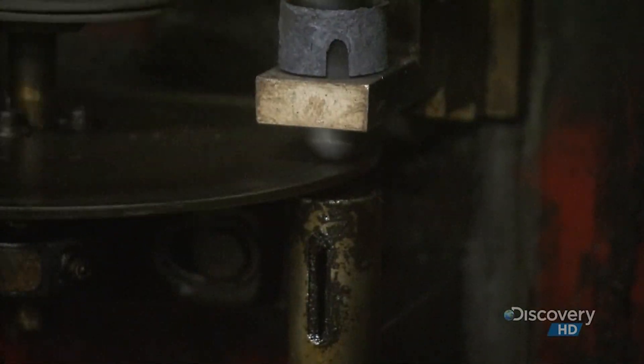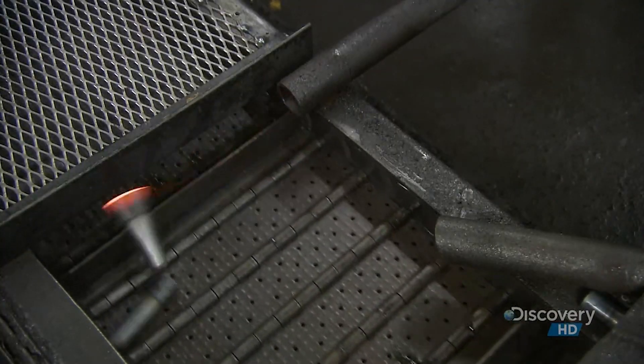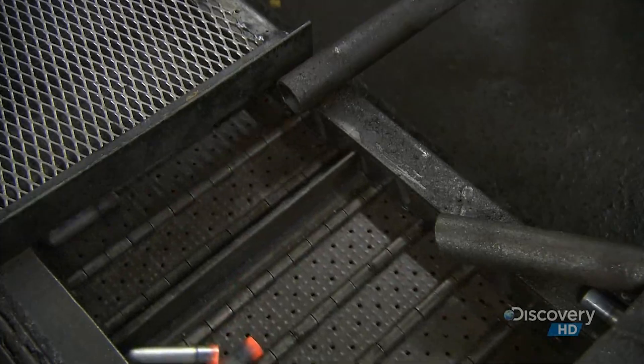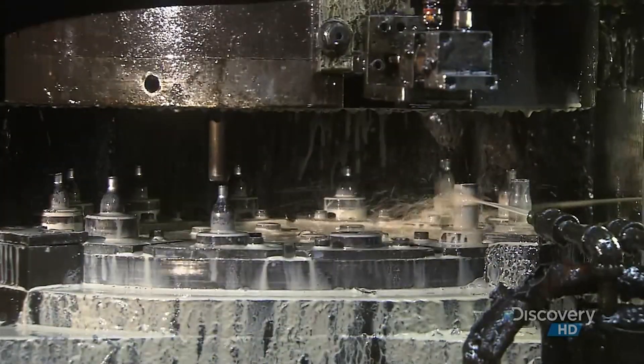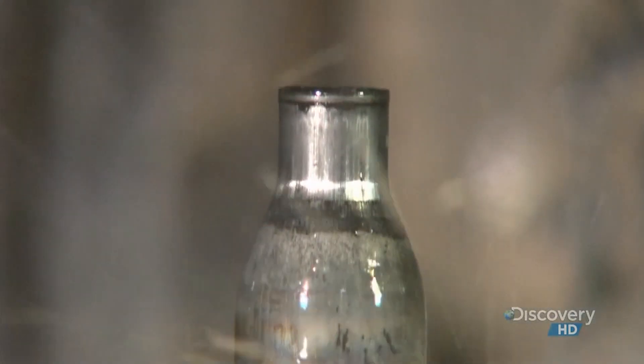Intense magnetic fields excite the molecules in the metal, causing it to heat up sharply. This machine is called a necker. As it revolves, it delivers the tubes to a series of dies that pinch their ends. With each pinch, the ends get progressively smaller, creating necks in the tubes.